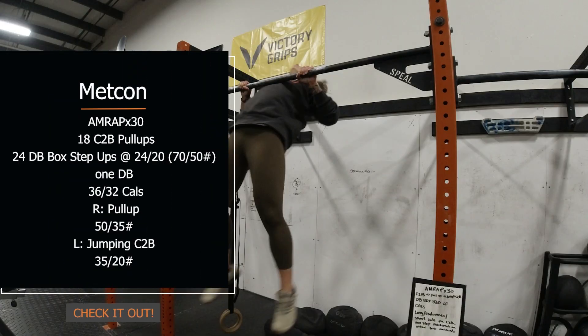So have fun with this one — classic CrossFit, longer duration, and it's going to be a fantastic time.